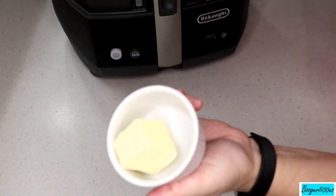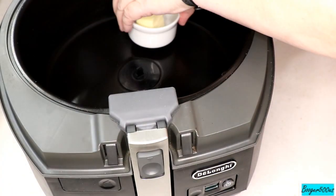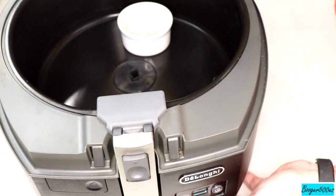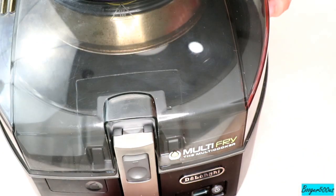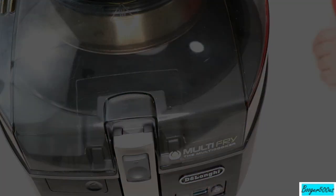Just make sure your container is oven-proof. This is a ramekin, so I'm going to put that in the air fryer and melt the butter. It's not gonna take very long — probably two minutes. I'll turn the bottom and top on, melt that, and then we'll be back. Alright, that took two minutes.